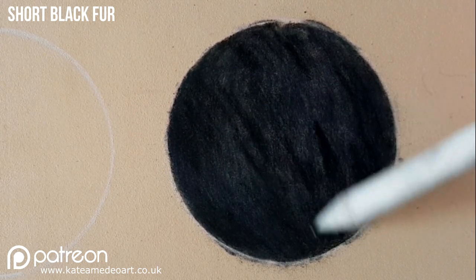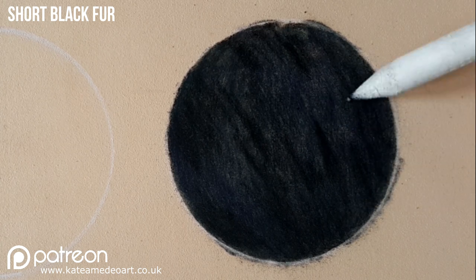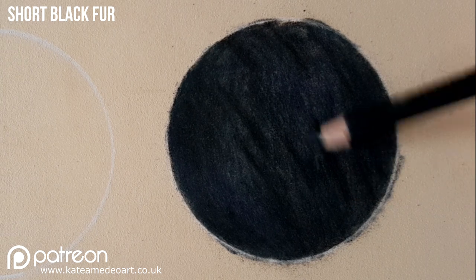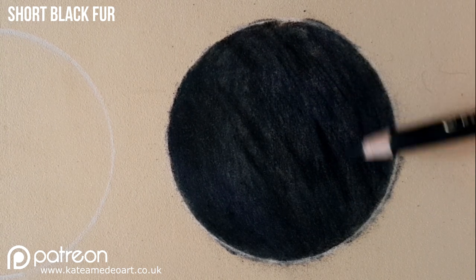Now I'm blending these darks in with my paper stump so they do not stand out too sharply. I do not need a very sharp pencil at this point because I'm still blending my layers in.